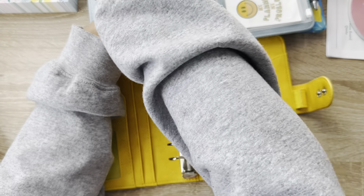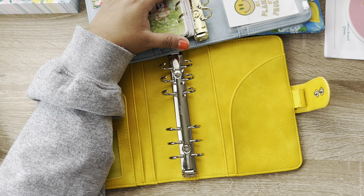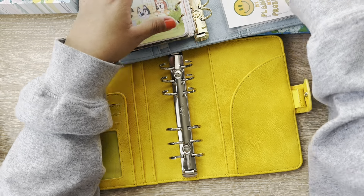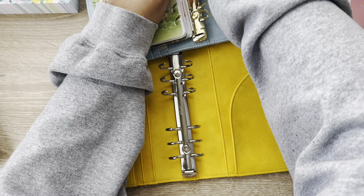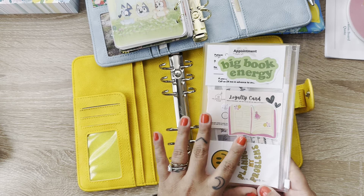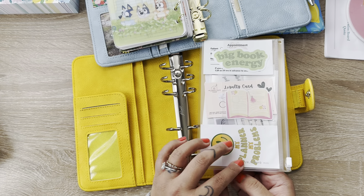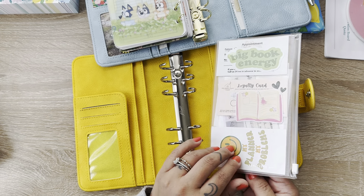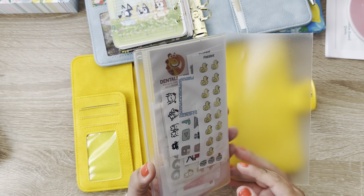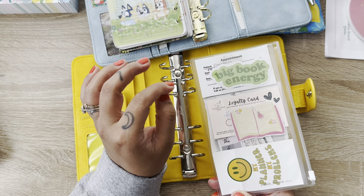Let's go ahead and do that. I'll show you guys my inserts and stuff as I go along so you can see all the stuff that I have. This little back clear pocket thing that I have — this is actually for a B6. I've had this for a couple of years now. It is the Jibon Techo, like the Hobonichi brand, and it's for a B6. But it fits inside of the personal rings. I think it's just cute to keep extra stickers — like little freebies that you get with your orders — and then to keep little cards. I have an appointment card for Dalton back here. I have this loyalty card from the Right Place Plans — if you spend over $15, you get a sticker, and after your 10th purchase you get $15 off your order.